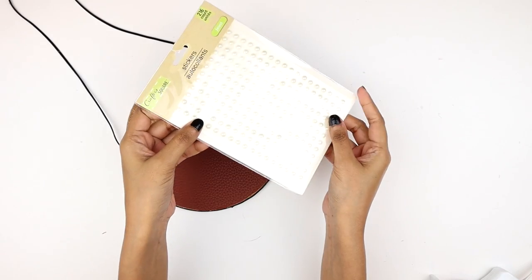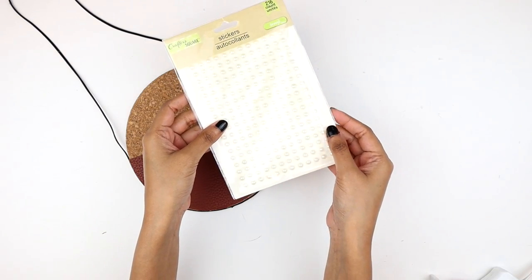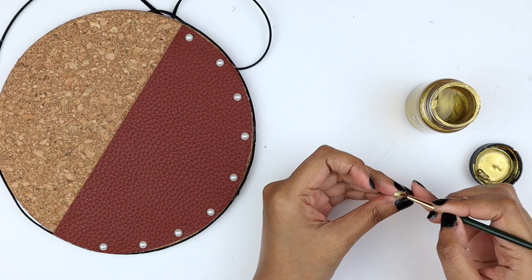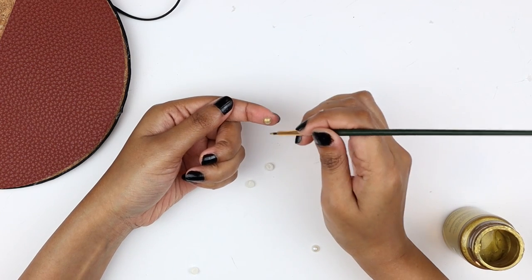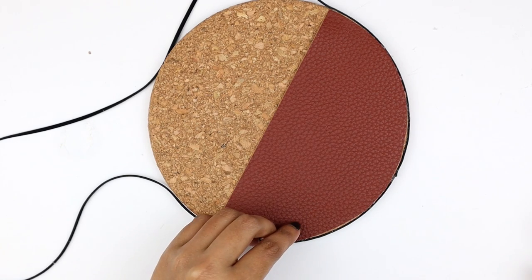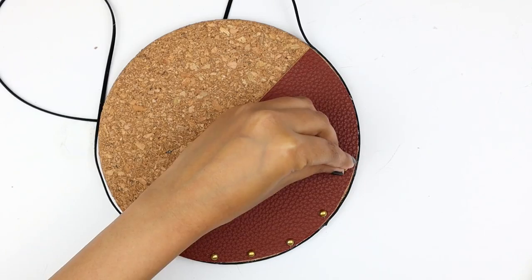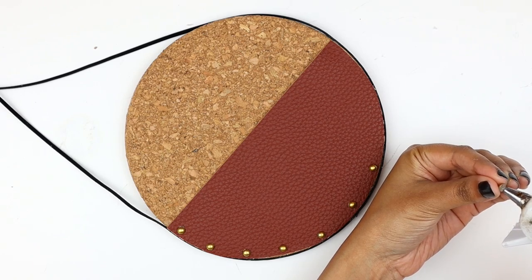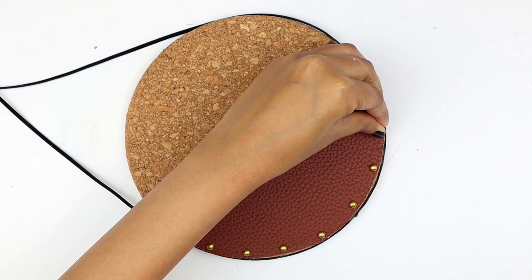Once this is done, I'm going to grab these pearl stickers and I'm planning to attach them along the edges of the faux leather semi-circle. To paint them, I'm taking this metallic gold acrylic color and I will be applying two coats. I'm trying to mimic those upholstery nails with these stickers — if you have upholstery nails on hand, you can push them into the trivet instead. After they dried down, I'm attaching them along the edge of the faux leather semi-circle while making sure they are equally spaced out. I'm using a tiny dab of hot glue to attach this; you can also use super glue if you like.